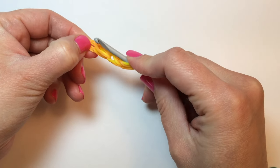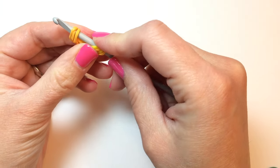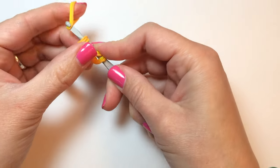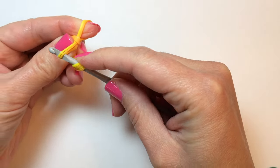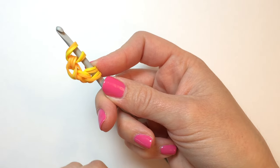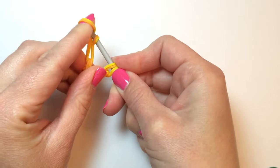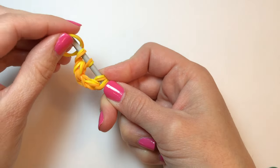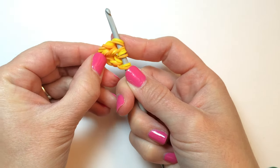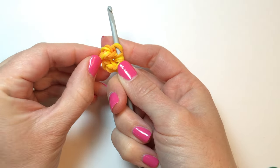We're going to stretch that initial cap band and put our hook right back into the center of those three loops and create another chain with three pairs of rubber bands in the color of the pineapple. So that's the first, here's the second, and the third. So now you should have two identical chains coming out of that first cap band, and we're going to put one more chain in.